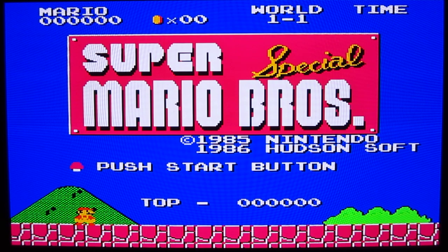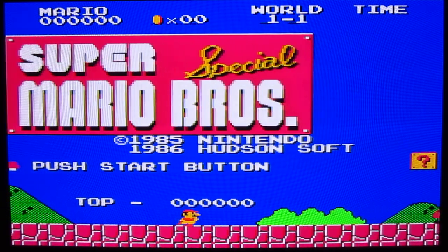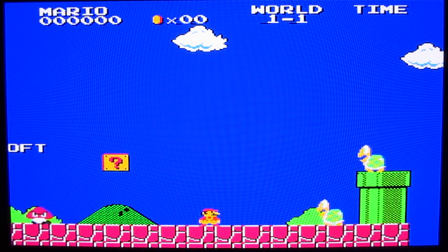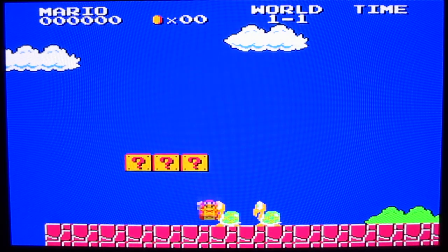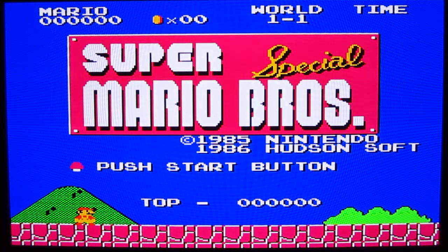A few years ago, this game was actually reverse-engineered back to the Famicom and released as a ROM hack for Super Mario Bros. And just recently, the ROM hack got a tweak where it uses the original palette of the Sharp X1.